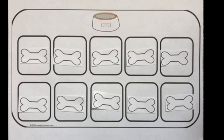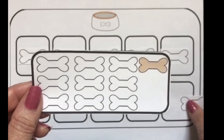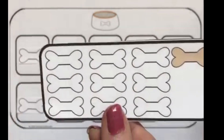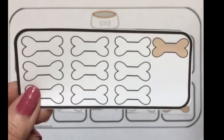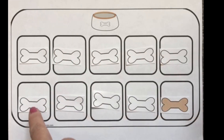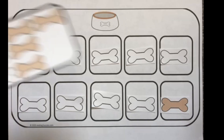Now we're going to have them make different combinations of 10. Here's our next card that the child will pick, and it has one different bone — it is a brown bone. So we're going to have kids take that away and replace it with a brown bone. And then they're going to see that 9 plus 1 also equals 10: 9 white bones plus 1 brown bone equals 10 bones.